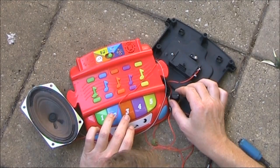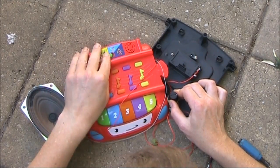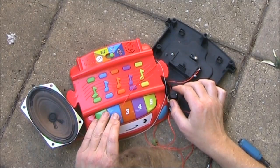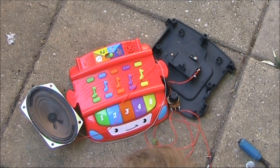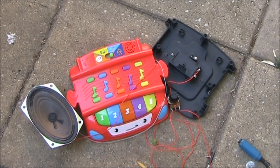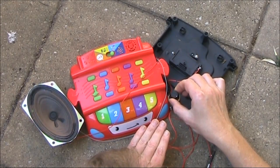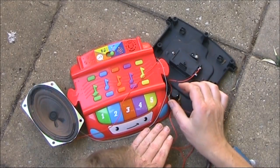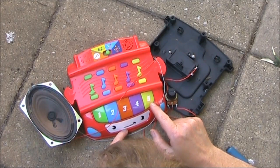At this setting the announcements are a bit clipped. At another setting we've got a loop — not enough voltage or current to go through the full repertoire. Here we're at a stage where it wants to announce a number but there's not enough juice to carry it through.